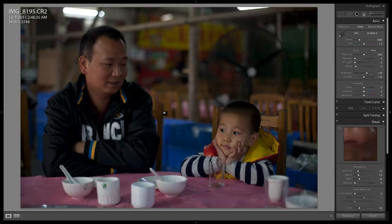This image was shot with a Canon 5D Mark II. It was shot at 1/200 of a second at f2 on a 50mm 1.4 lens at ISO 800.